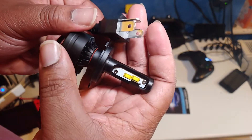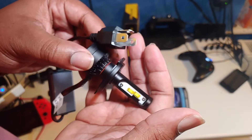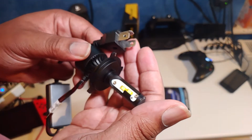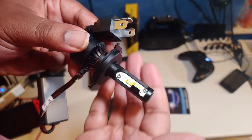These look sick. So what I'll do, I'll plug one of these in to the right side of my car and then I'll leave my stock light bulbs in the left side of the car, and we'll have a little comparison so we can see how good these are.